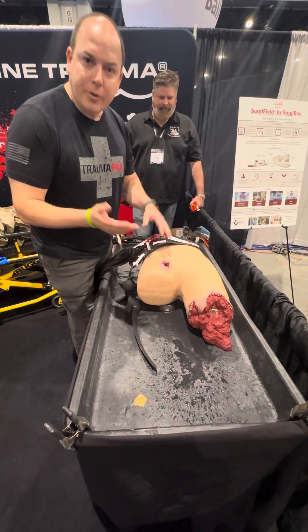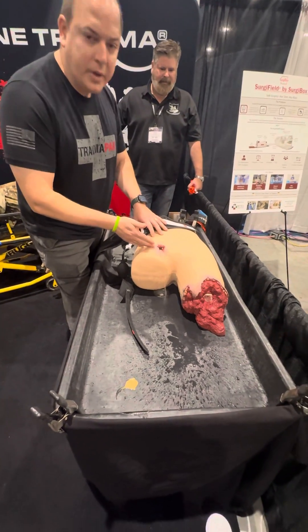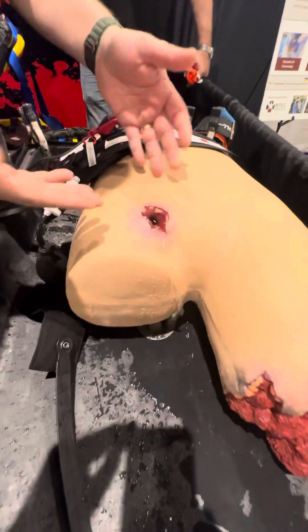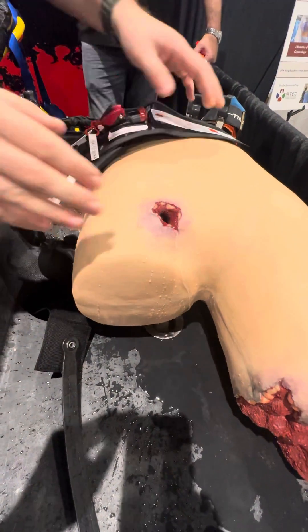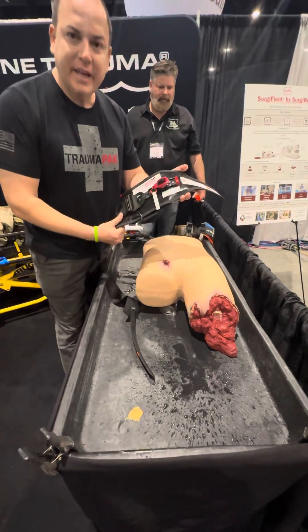I'm going to do this in low speed so we can explain as we go — obviously I'd be moving a lot faster. So we have an uncontrolled pelvic bleed here. We could try traditional wound packing, but I want to really highlight the thickness and the use of the AAJTS.